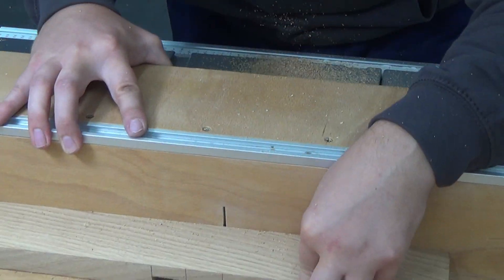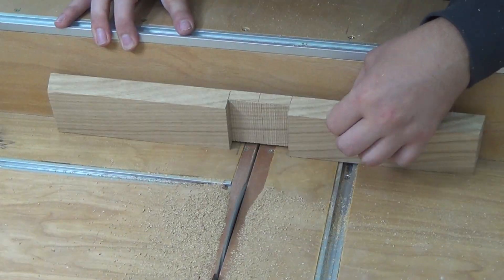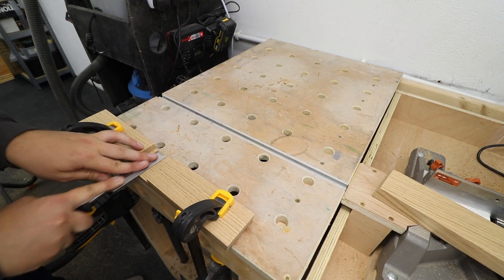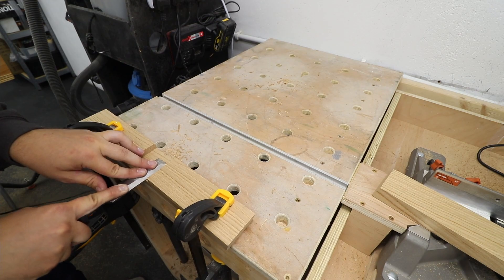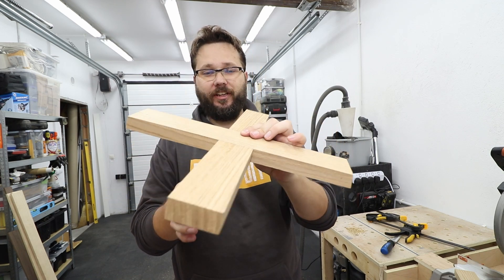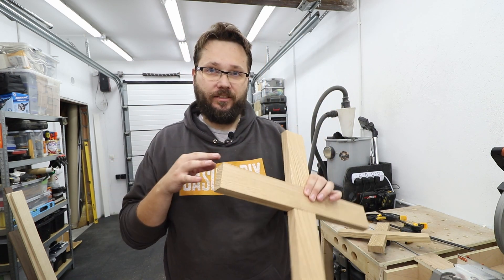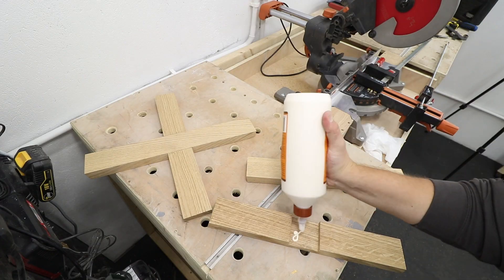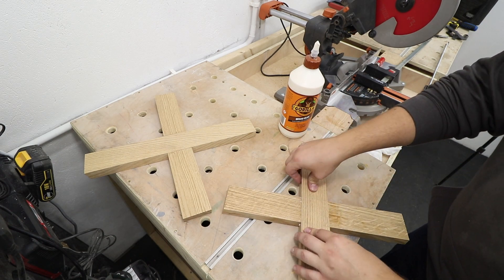I'd suggest taking your time with this process and sneaking up on the fit of the half laps — remember, if you take too much there's no going back, so sneaking up on the fit is the best approach. At the end I'm just using a chisel to smooth the surface. With a bit of patience we've got a perfect fitting half lap joint, and you need to do the same for both the top and bottom. With those done, let's put the legs together — I'm just using glue, no screws, as the joint and glue will be strong enough.